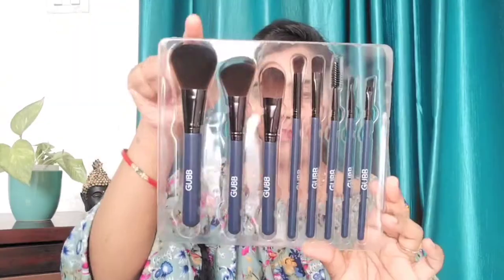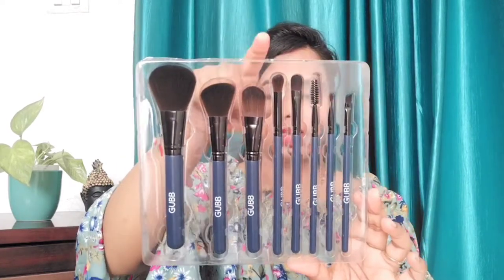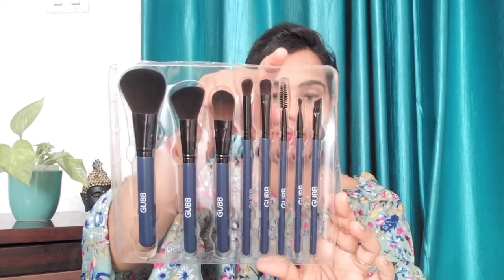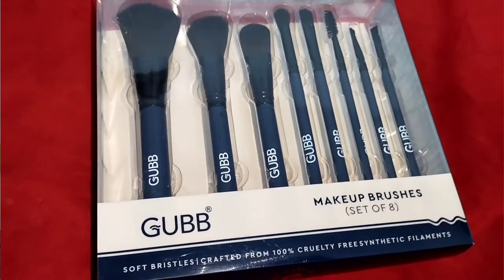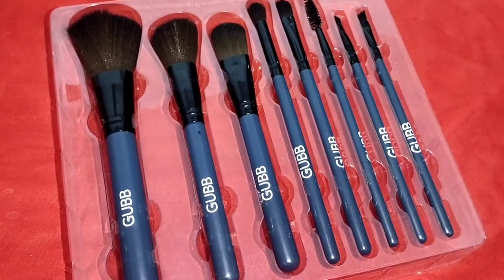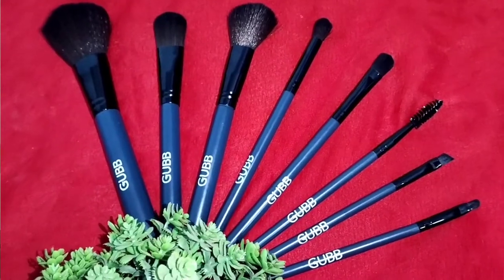You can open it here. Here are all the products. The first brush is a powder brush, then a blush brush, foundation brush, eyeshadow blending brush, eyeshadow brush, mascara brush, lip brush, and slant eyebrow brush. These brushes are soft. They are 100% cruelty free, hypoallergenic, durable, premium look and feel, easily washable, and least wasteful. This set is designed for both professionals and beginners.